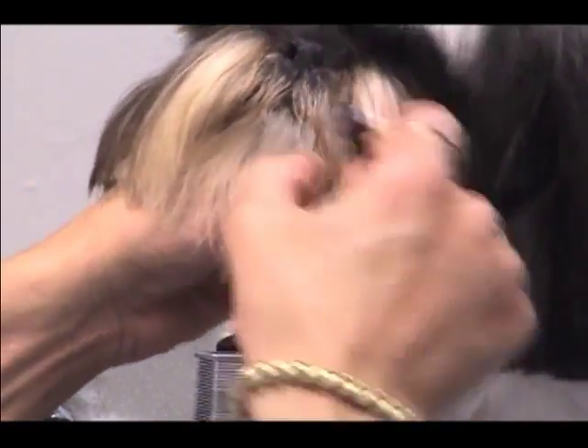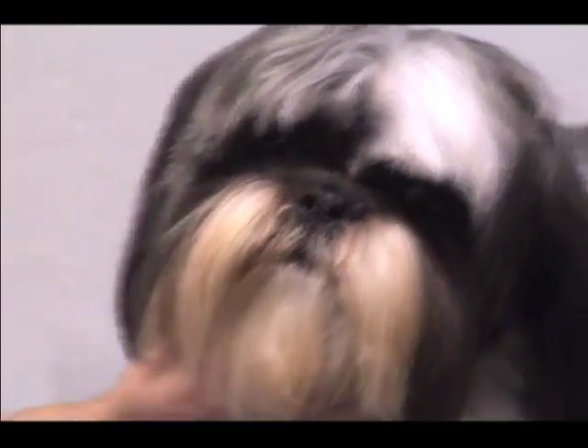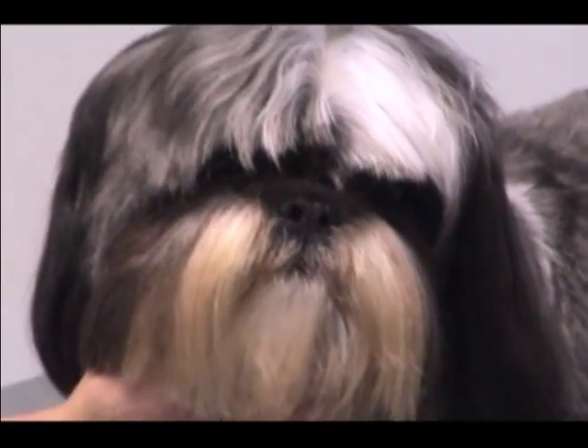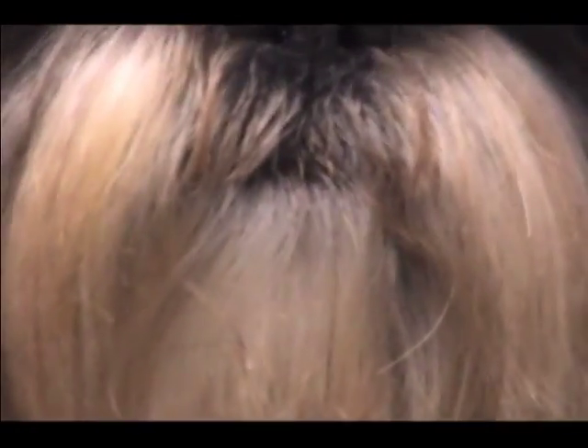On Sally, I'm going to trim this little bit right here. A lot of these dogs end up licking that hair into their mouth, and as years go by that hair gets woven around their teeth and ends up loosening their front teeth — it can cause a lot of problems. They lick it into their mouth anyway, so it's hair you don't normally see and it's always brown and stained. Just by taking that little bit, you can't even tell it's trimmed, but it'll help keep her face a little cleaner and her teeth a little better.